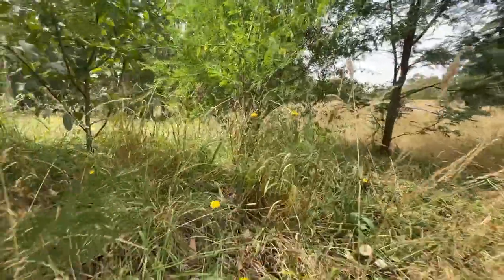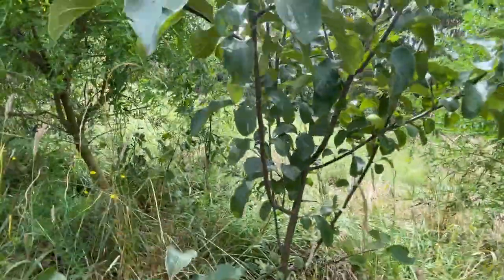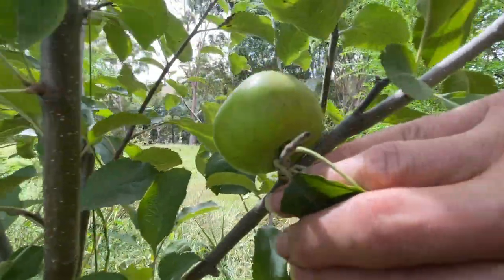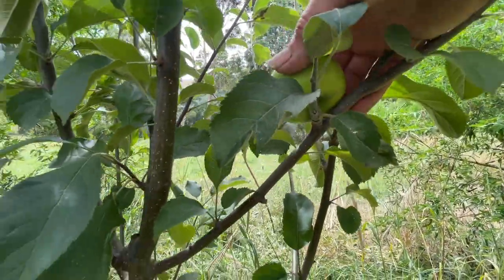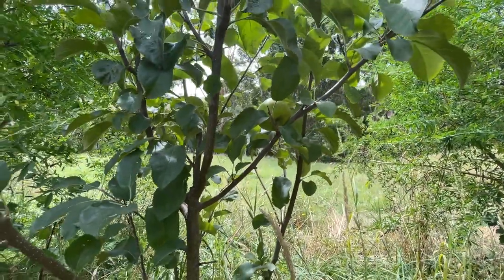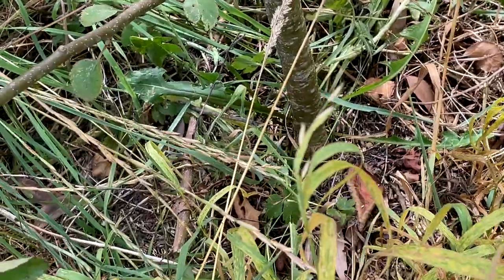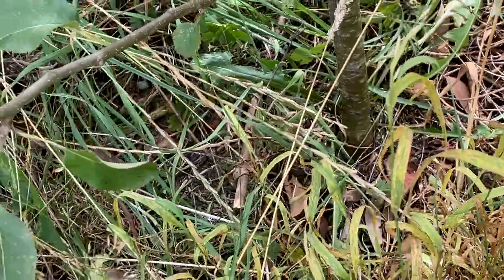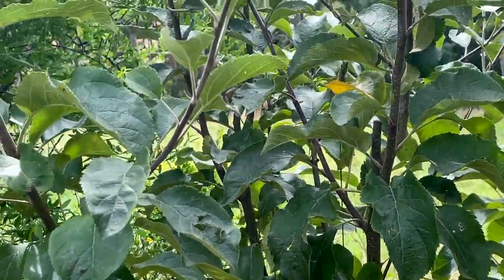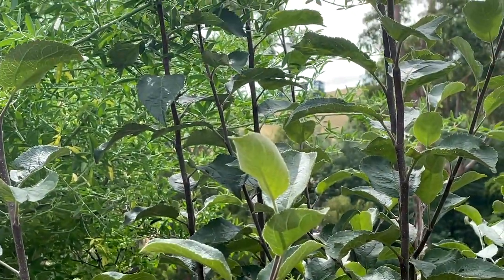Moving through to our fourth and final apple — this one is a Bonza apple. It did have a few fruits on it but we've just got the one remaining and I'll have to definitely come and cover that over because it's supposed to be a really great tasting apple. Now this tree did struggle. It's in really challenging soil at the moment so I've been working hard at getting the mulch down, but it all takes time to make those changes that will benefit the trees.